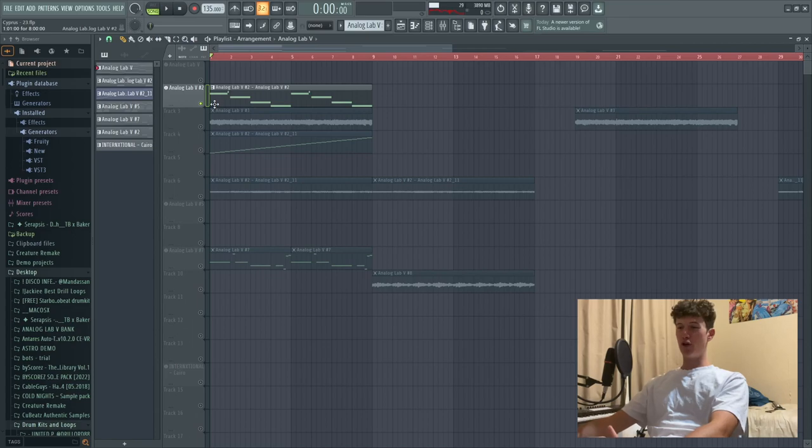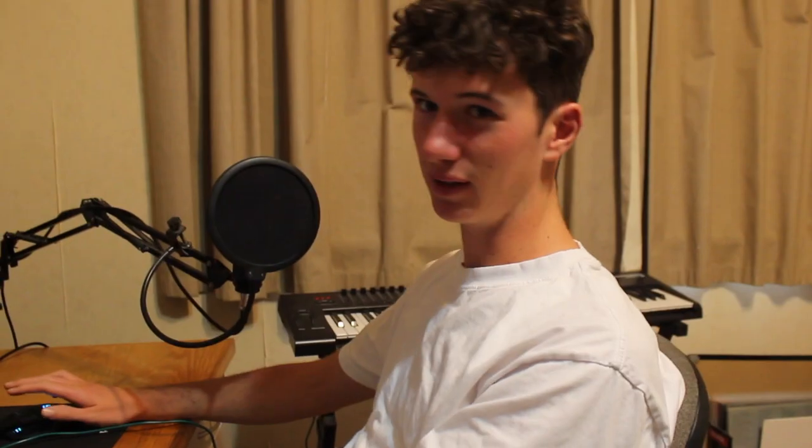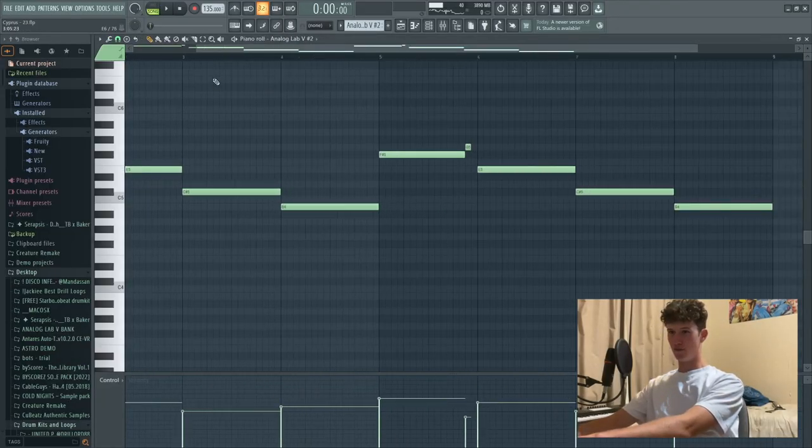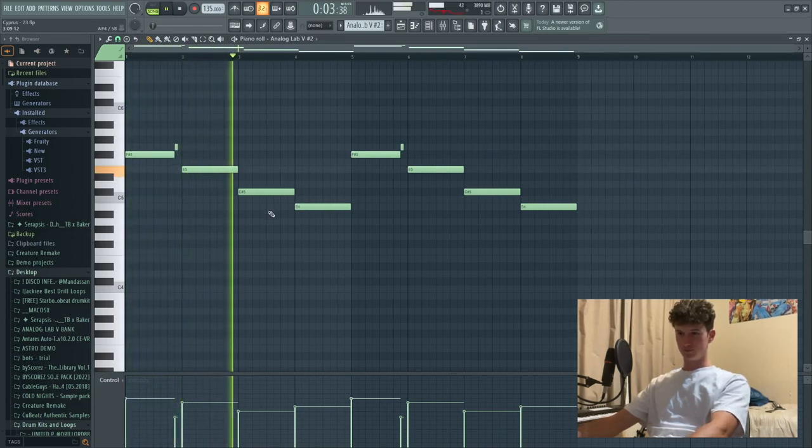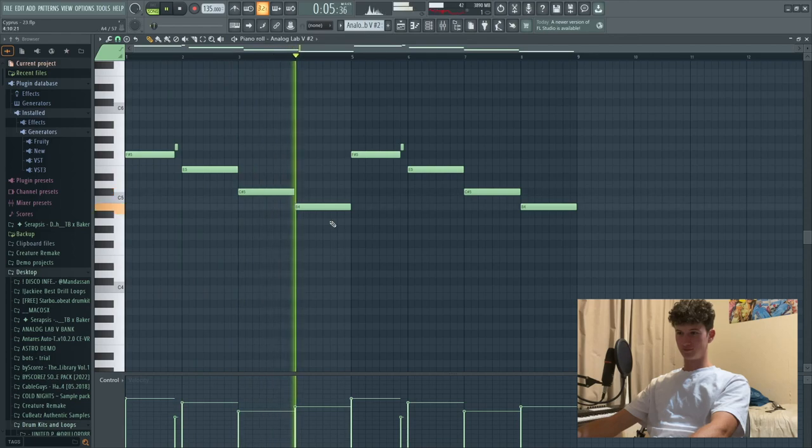Fifth and final technique - this is called chopping it up. How to chop up your samples. We've got a flute here - it works very well with flutes, but it works well with anything: pads, pianos, bells, anything. Makes it super Q-Beatsy. Here's our flute - here's what it sounds like just in the VST, with no effects, no chops, anything. It's not very good.